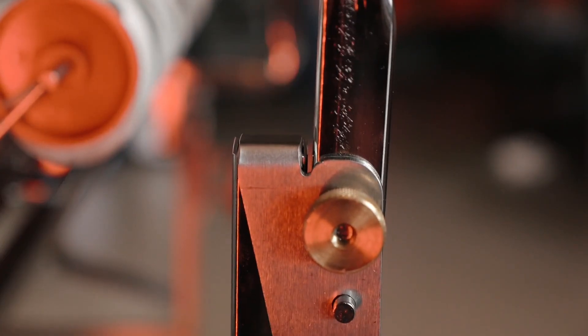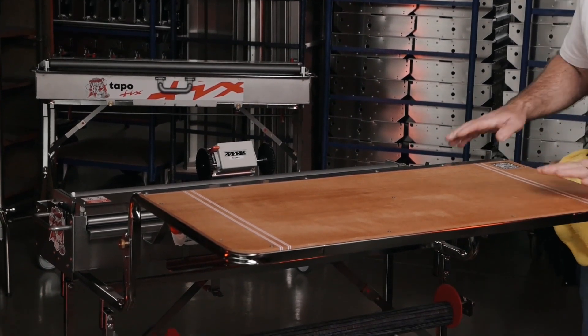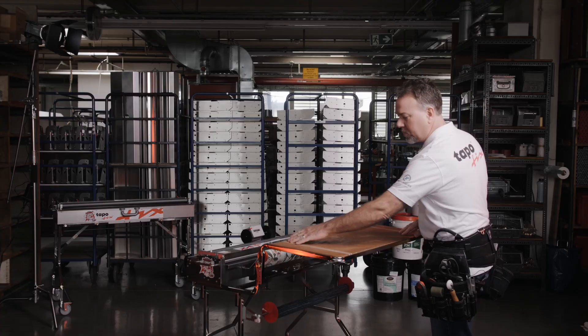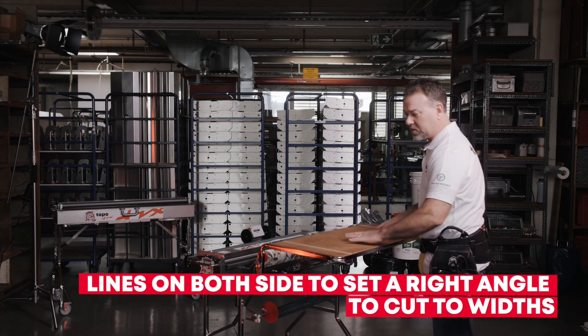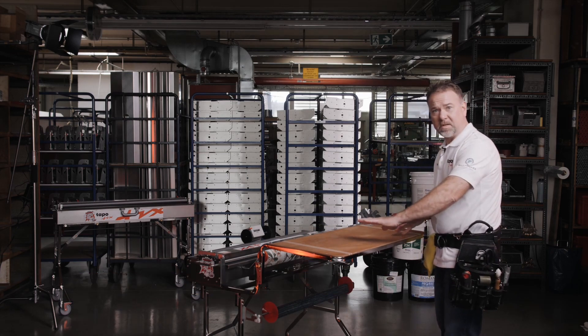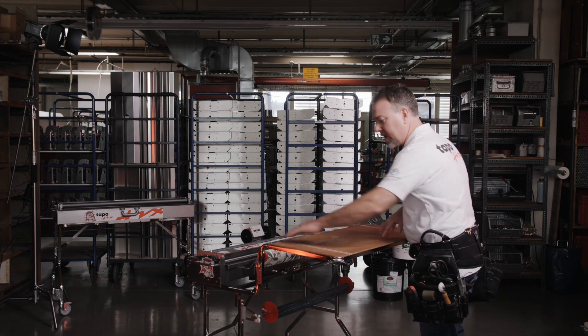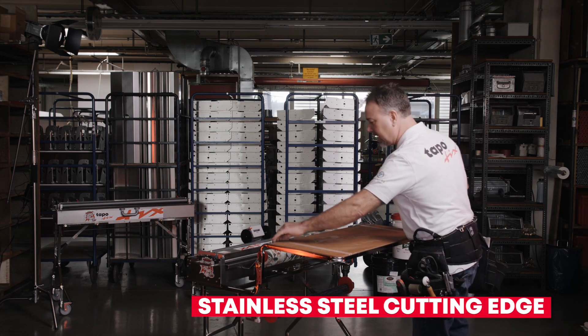The table quickly drops into place into your stand and now you have a short surface that you can work on. It incorporates visual lines on either side so that once you pull material through and if you need to cut different widths of material, you can rotate your material and you have a means of creating a right angle along this stainless steel cutting edge.